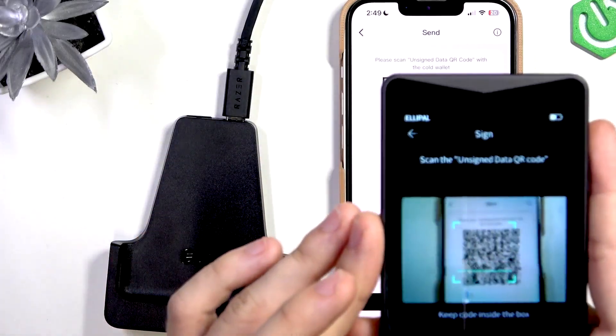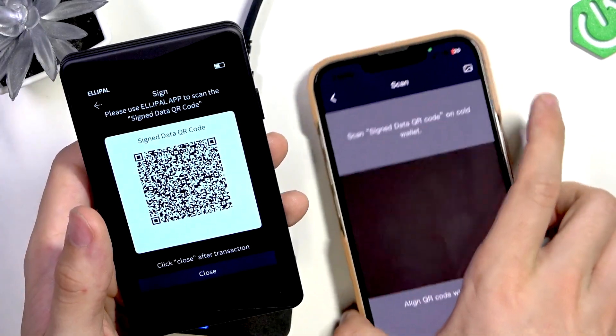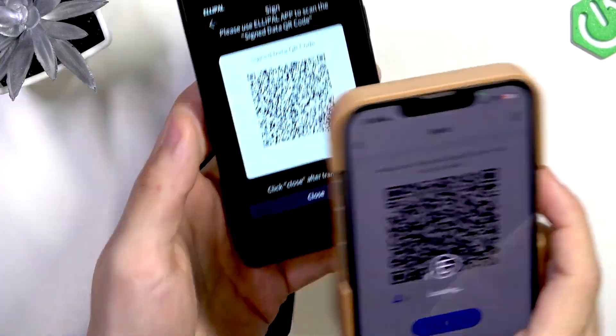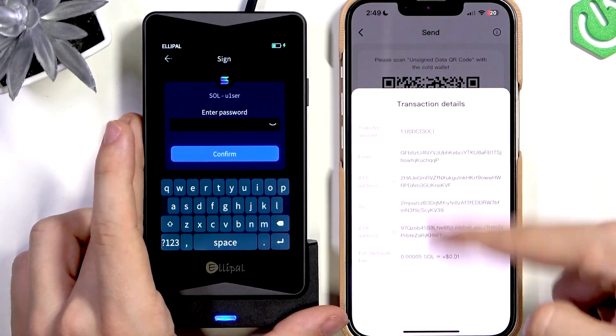Let's talk about the Titan 2.0 first. It's a device that doesn't have Wi-Fi, Bluetooth, or NFC. The USB port doesn't support data transfer at all, and SD cards are used for software updates. Signing a transaction is as simple as scanning a QR code using the wallet's built-in camera, then scanning a QR code displayed on your wallet with your phone. I think this device has zero vulnerability to outside access, as long as no one knows your device password or seed phrase.